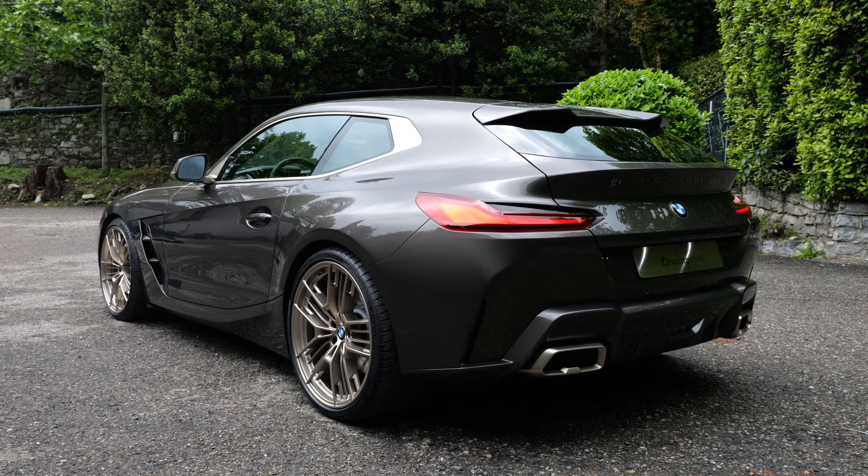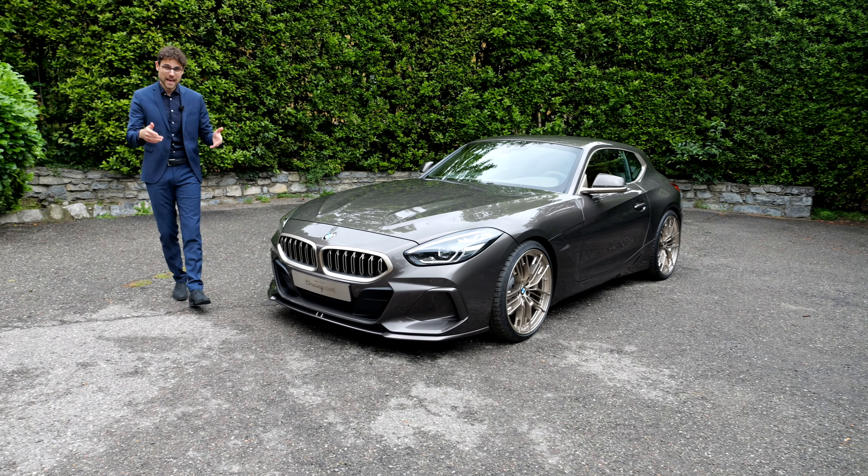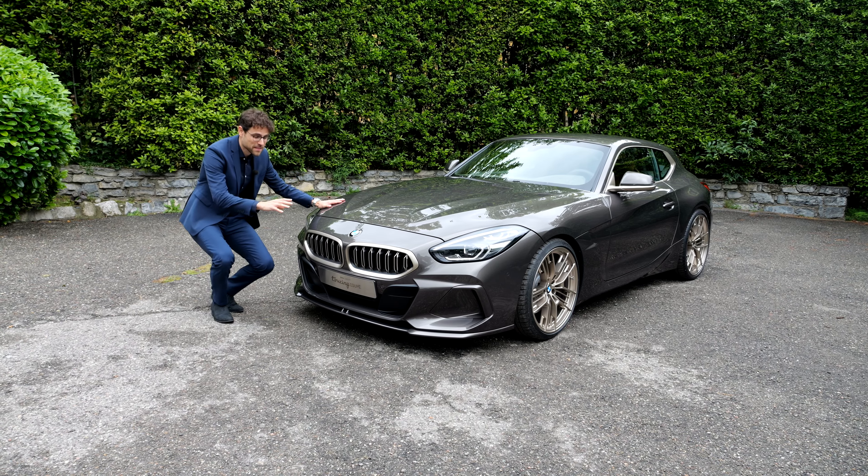Is this the return of the BMW Z4 Coupe? You can decide with us. Join the comment section and tell BMW — they will read it — if they should build this or not.